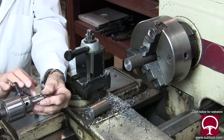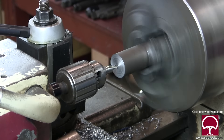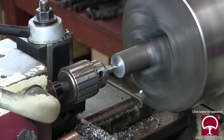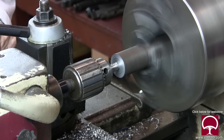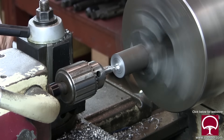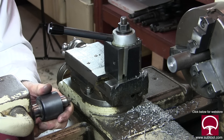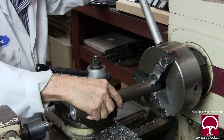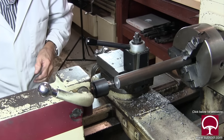Now the next thing is to center drill that end and drill it as well. We'll back the tail stock out, pull it away, and put our live center in. That allows us to extend the bar way out, which supports it much better and lets us take a much bigger cut without the piece shaking all over the place.